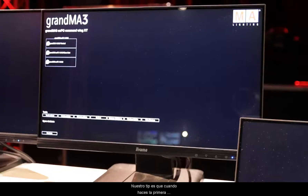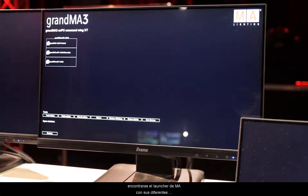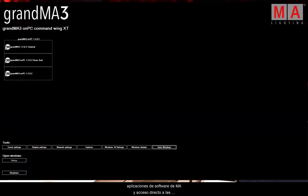Our tip: when you do the first initial setup, please connect one monitor in landscape mode with display port number one. The GrandMA3 on PC Command Wing XT comes up with the MA shell launcher, where you can find all your different MA software applications and direct access to touch screen and display settings. This will help us for the initial setup.